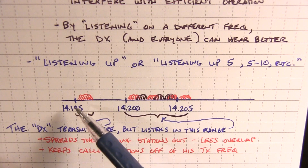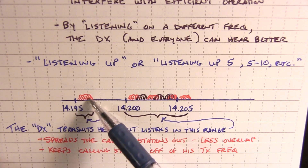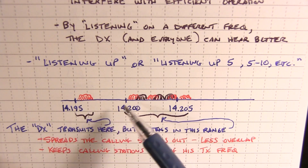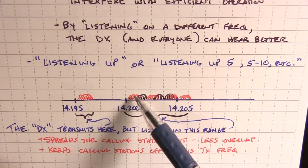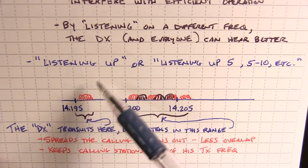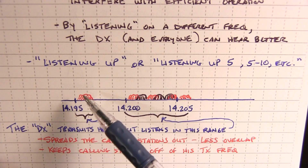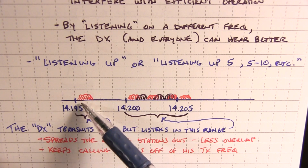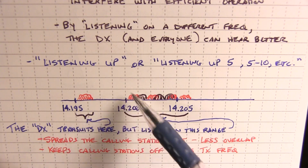He might say he's listening up, or listening up 5, or listening up 5 to 10. So if that DX station is operating on 14195 upper sideband and he says he's listening up 5, that means he's listening at 14200. Now of course if everybody's calling there he's still going to have a hard time hearing all of them, but you still have the advantage of being able to hear when the DX station is calling CQ and when he's listening — so you know when to be quiet while he's talking, and then as soon as he finishes calling CQ you can go ahead and call.